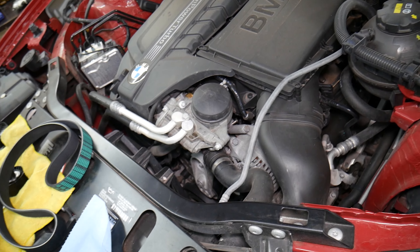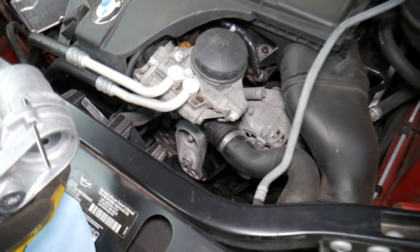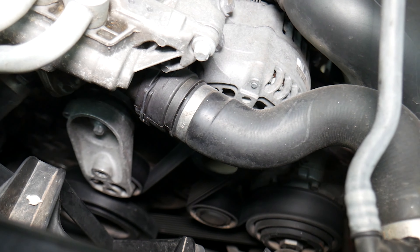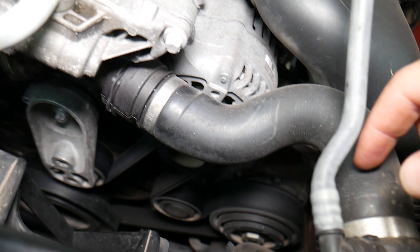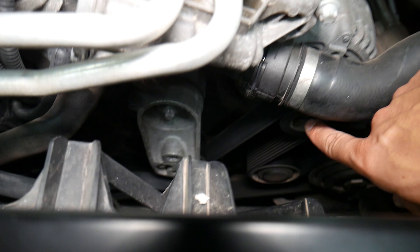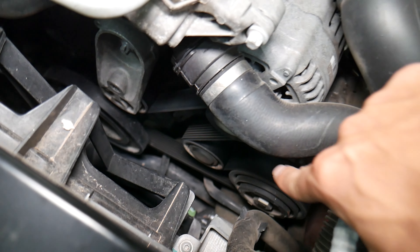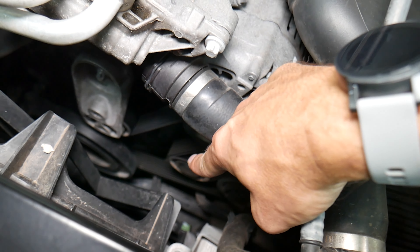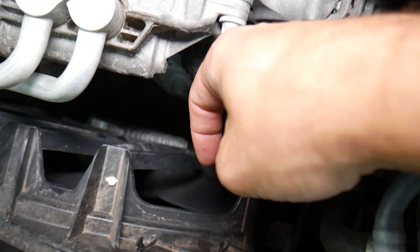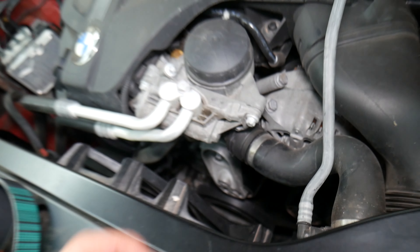This is the N55 engine — specifically on an X4, but it's the same engine practically on other BMWs. It's a six-cylinder twin-power turbo engine. The serpentine belt is right here. At the very top is the alternator pulley. On the bottom is the AC compressor, then the idle pulley, the tensioner pulley, and the crankshaft pulley. The radiator fan is right here, and that fan can turn on any time and cut your hands off.